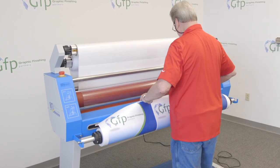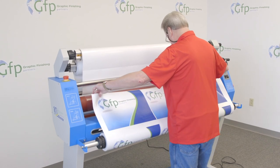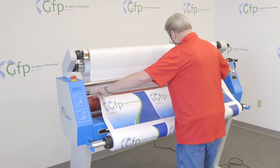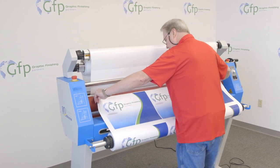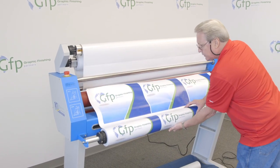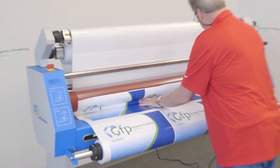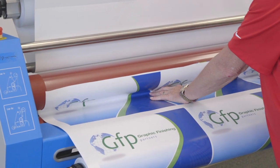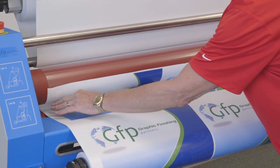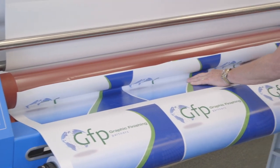Now I'll take my printed vinyl, bring it up, and attach it right to that film. I'll give myself a little bit of slack, then push this underneath that roller. I have my roller fully gapped and I'm going to make sure that it's nice and tight, nice and flat against that roller, top and bottom.